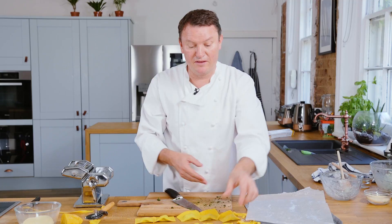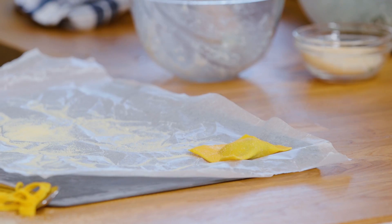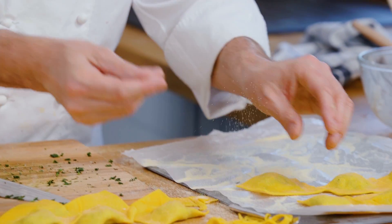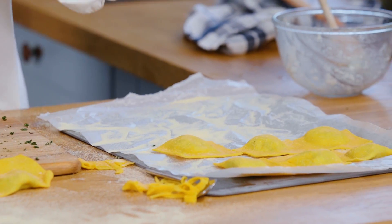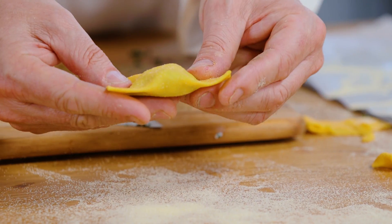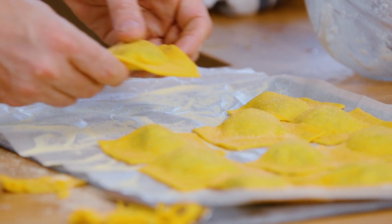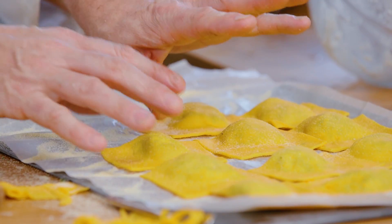The temptation with anything that goes in the fridge is to cover it with cling film. If you cover it with cling film, the pasta will remain really soggy. You want the pasta to almost dry out — the fridge is brilliant because it'll evaporate the moisture. So squeeze each edge, make sure the filling is nice and tight inside, and then put it straight in the fridge.